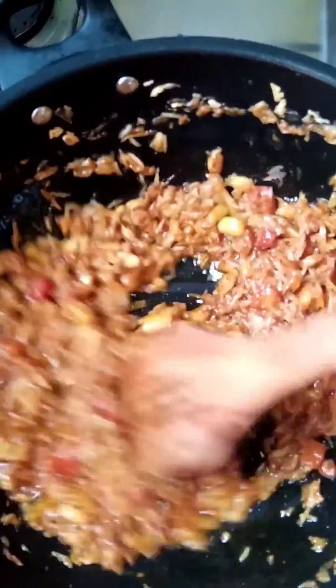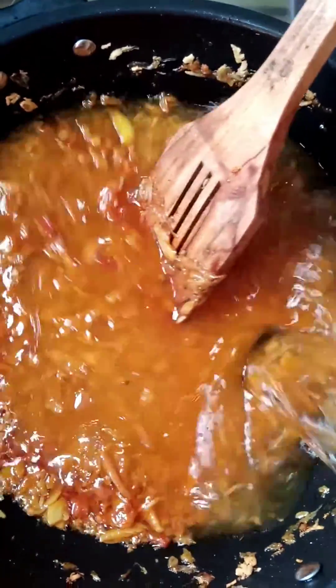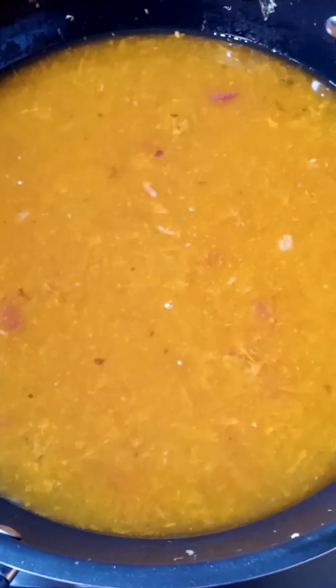I am going to add a lot of water now. I have added the water. Now I am going to let it cook for about one more hour on the stove.